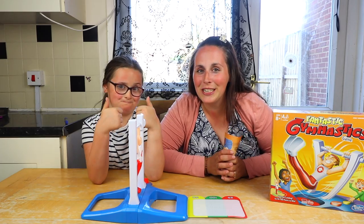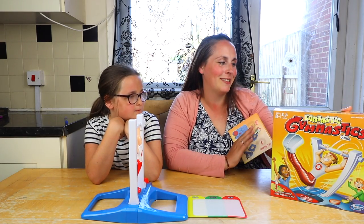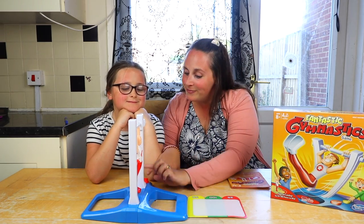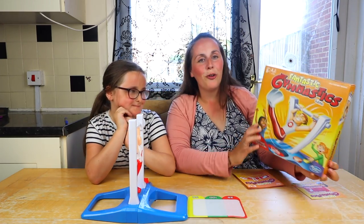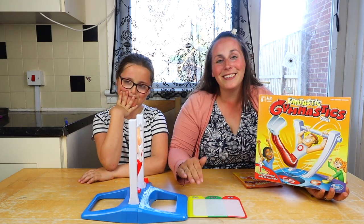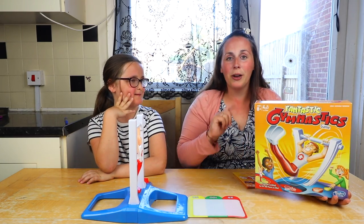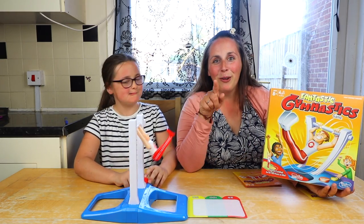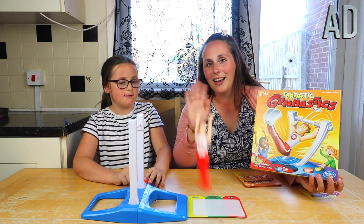We hope you've enjoyed watching us play this game. I think it's brilliant - and what a good name, Fantastic Gymnastics! I would say this is fantastic. It really gets you thinking - you've got to watch this, push this. I would say ten out of ten for the pure fact that it's so much fun. Me and Maisie have had so much trouble trying to do this, we keep getting handstands - he's not landing on his feet the way we're doing it. But we're going to be practicing. Maisie wants to keep doing it now. But until next time, we hope you've enjoyed and we will see you again soon. Bye bye!